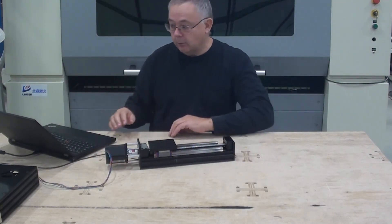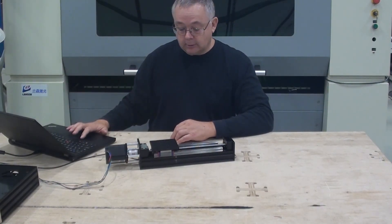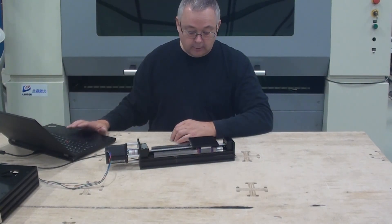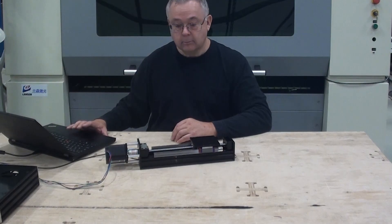Let's just see how it works. We have it connected to a black box and a computer and we can go some increments here. It is really able to go pretty fast if you need that.